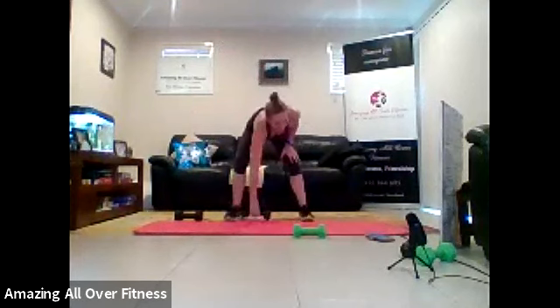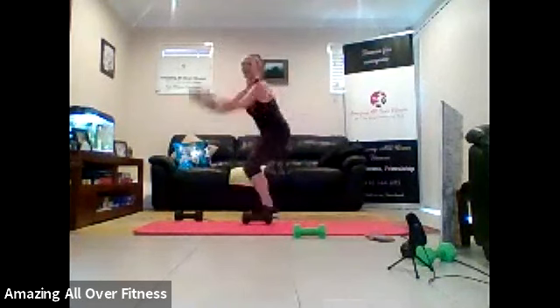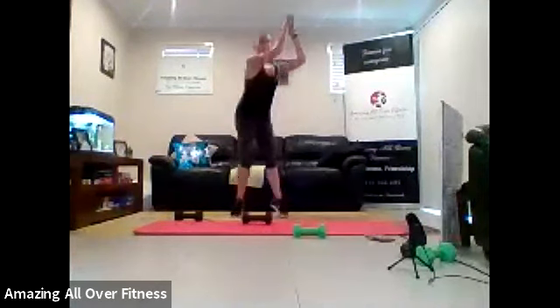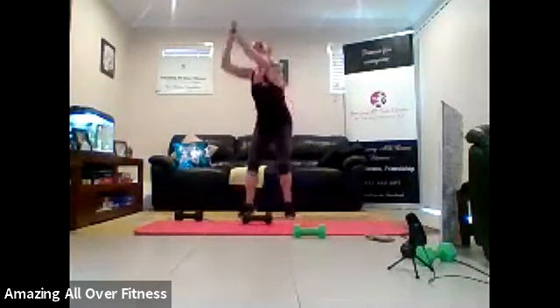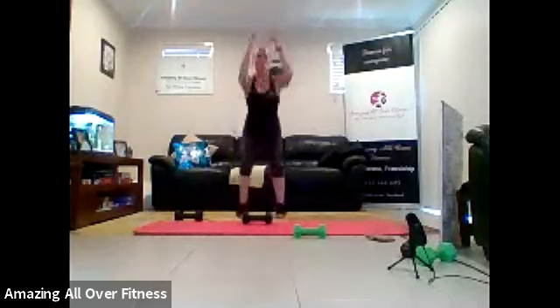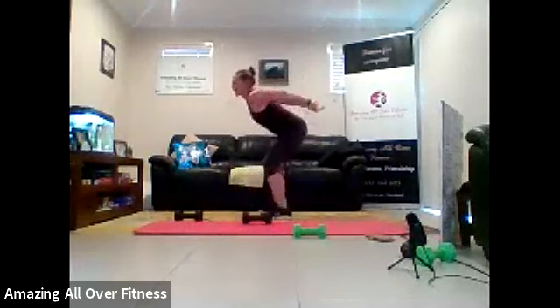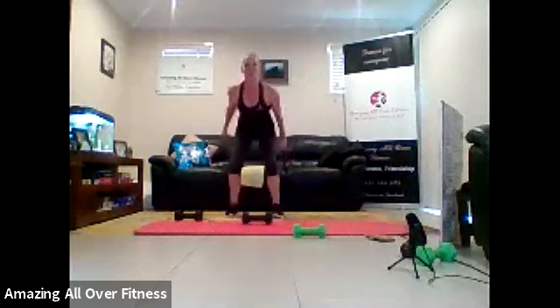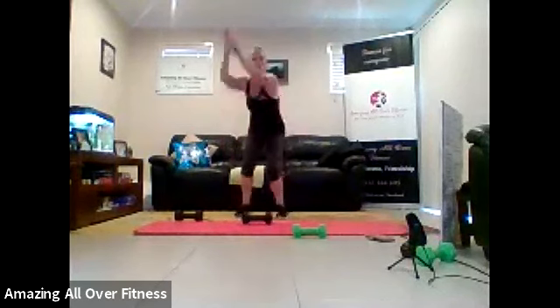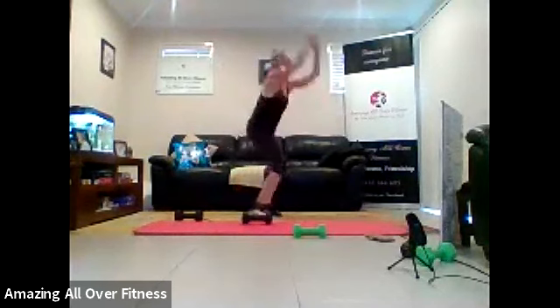Four corner squat jumps, then our little finisher and we are done. Come on. How low can we go when we land? Let's work it, guys. That's it. Go one direction, then change so we don't get dizzy. That's it. Come on. Almost there. 15 seconds. That's it. Set it back. Nice and low. Eight seconds. Come on. Push to the end. Keep working. Five. That's it. Two. And one.